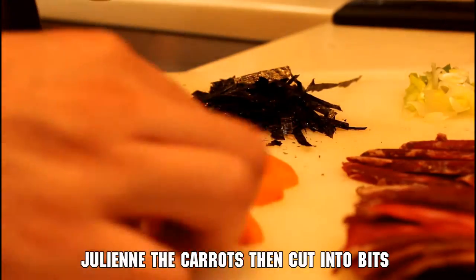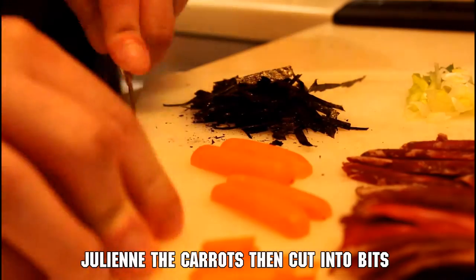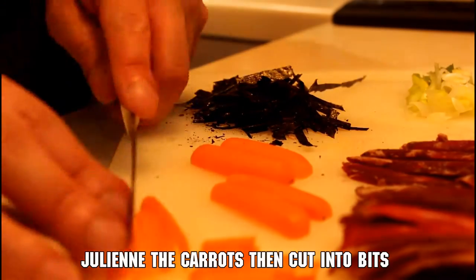Finally, we're going to cut up some carrots. Start by julienning them into thin straws, then cut those up into tiny bite-sized bits.